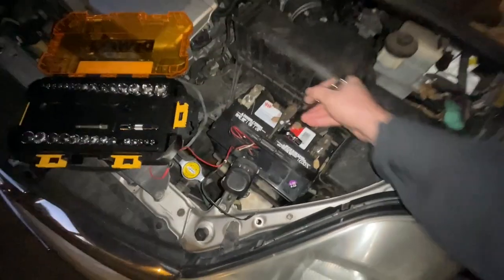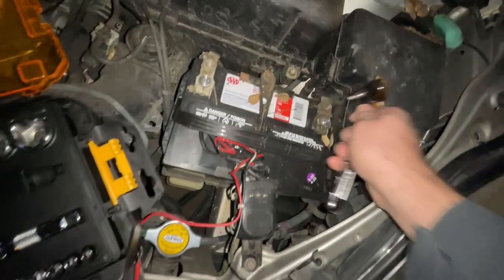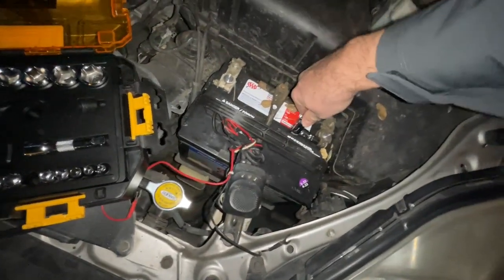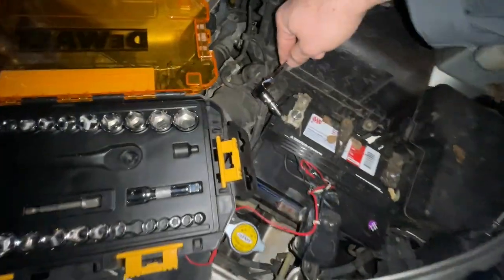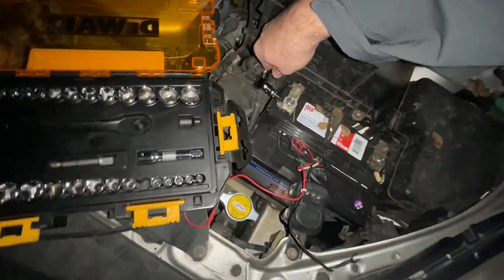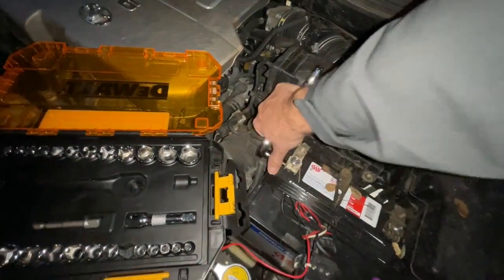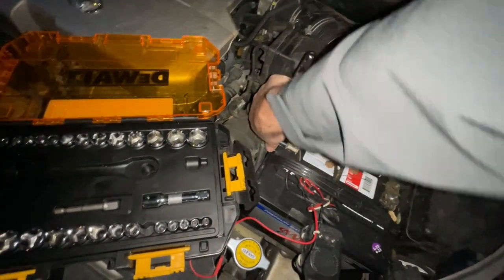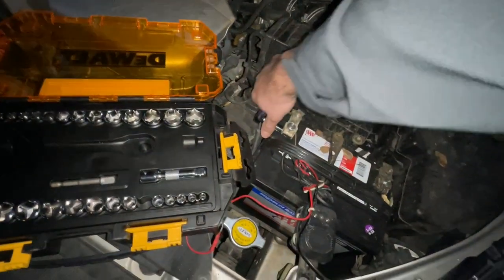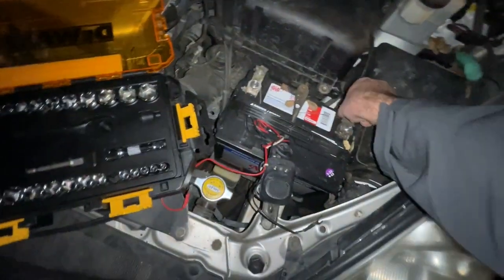I don't want to over-torque this but I want it to be nice and snug so we've got good contact. I just want to make sure that's tight. I'm not putting my back into it but I am making sure we're good here. There's a video of my LS 400 where I managed to touch the wrench to some metal while doing the positive — so careful with that. What I should have done was tighten this down and then connected the negative. But we'll be all right — always want to be careful working with electrical.